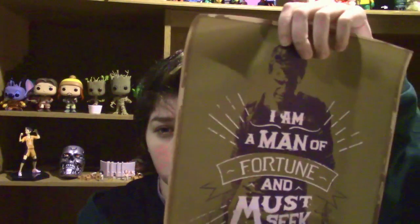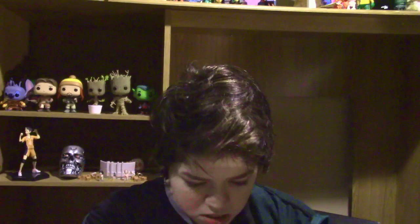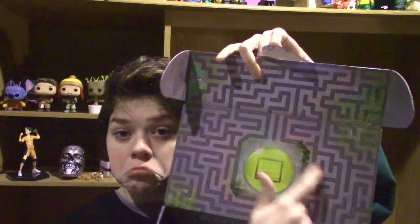Moving on, I'm guessing a poster. We'll unveil it together. It says: 'I'm a man of fortune and must seek my fortune.' It's deep. Get back in here, you monster! Just a quick show of the box — it has Labyrinth on it. Loot Crate is at the center of the labyrinth; you must go through this labyrinth to get to the treasure one calls Loot Crate.